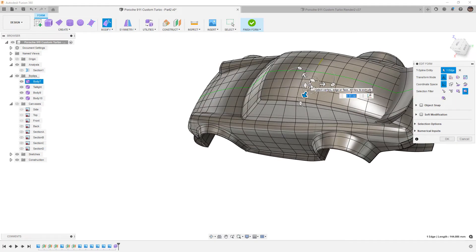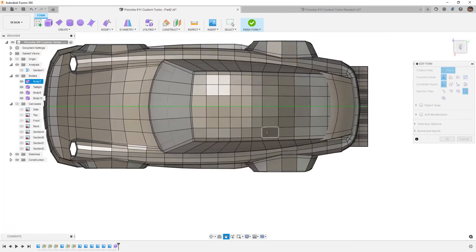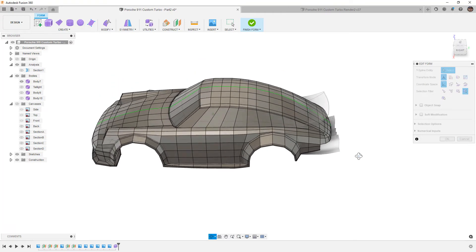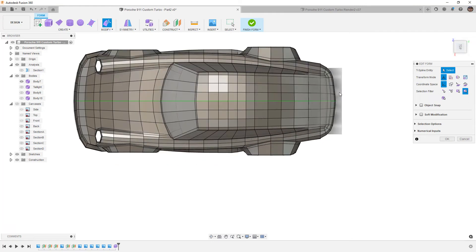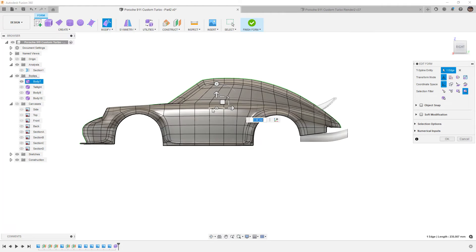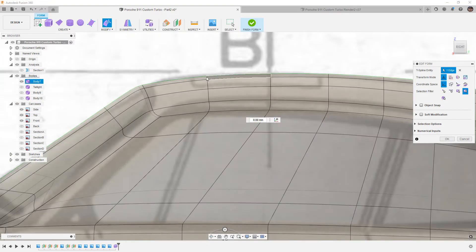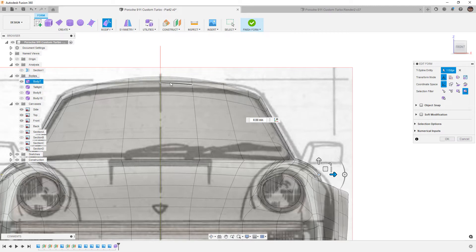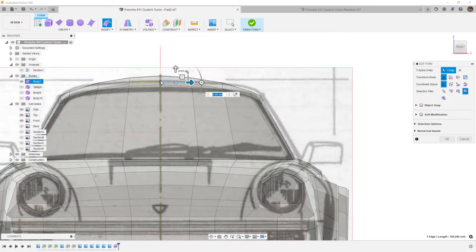Now I want to move on to fixing the top of the car, which is going to be very tricky. We only want to move some sections. I'll hide the arrow, tail light, and spoiler — we don't need to see those right now. If you see a ghosted image, it's because they were converted to a B-rep. The center of the roof could come down a little bit. In smooth display with canvases visible, it matches from the side but from the front it looks a bit high — it needs to be more flat. We can bring the sides up or bring the center down.